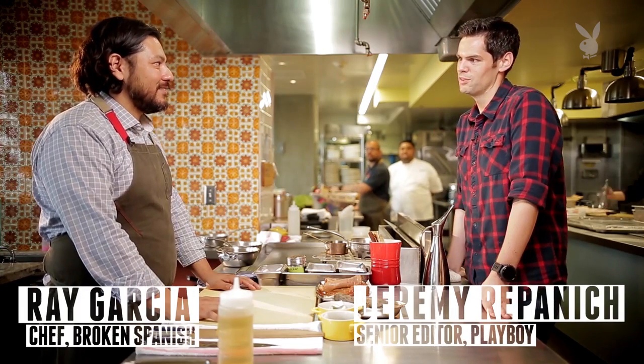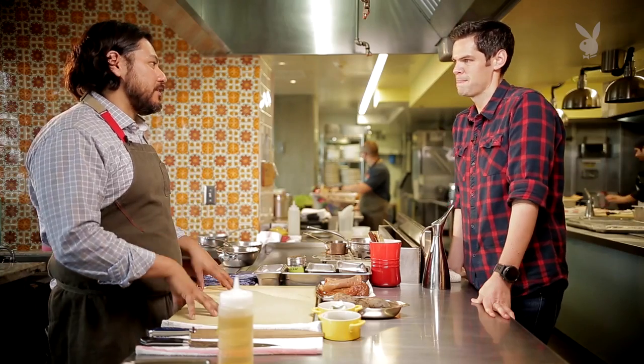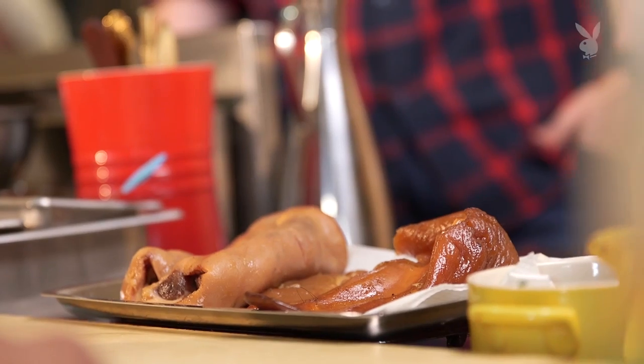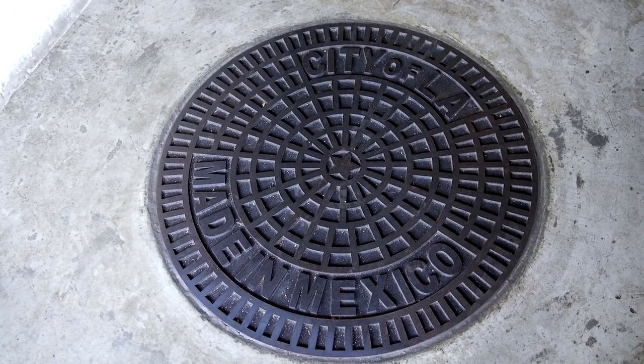Chef Ray Garcia of Broken Spanish in downtown LA. Why does that name fit you guys so well? Once you come into Broken Spanish, when you sit down and feel the decor, the warmth, the familiarity, and taste the food, you can tell that there are Latin and Mexican roots to it — from my upbringing as a Mexican-American here in the city.